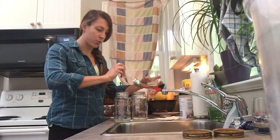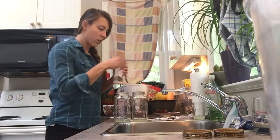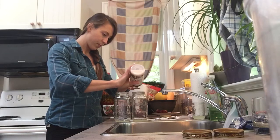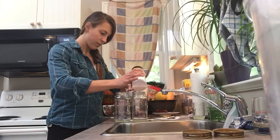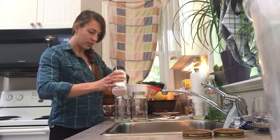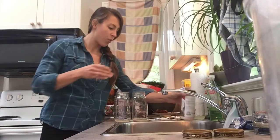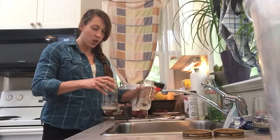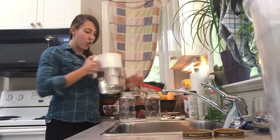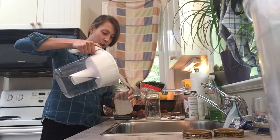Two tablespoons in each jar. We also need some salt — I'm going to put one teaspoon in each jar. It doesn't need to be exact. I know a lot of people are concerned about salt, but the salt is more for preserving it, and that's not a whole lot in a big jug like this. Usually with beet kvass you're not drinking a whole bunch at one go — usually it's an ounce or two.